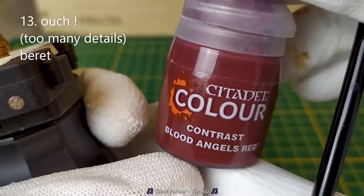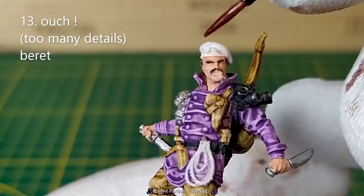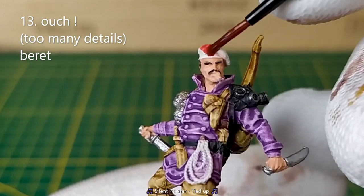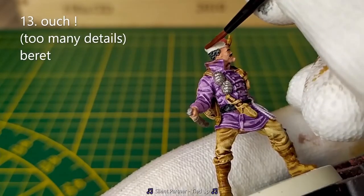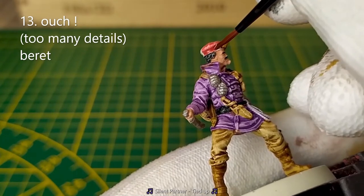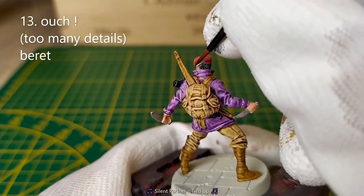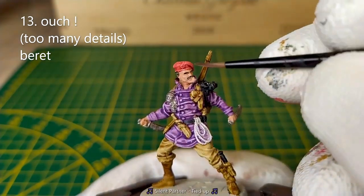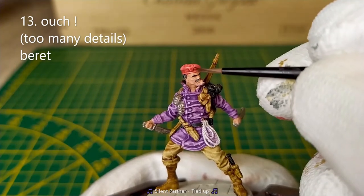I'm starting to be tired, so we'll make the belt using the Contrast Blood Angel Red. Once you paint all the beads, take your brush and remove this part to make it yellow later.